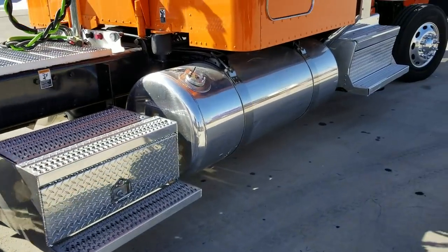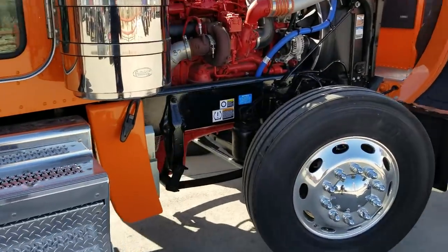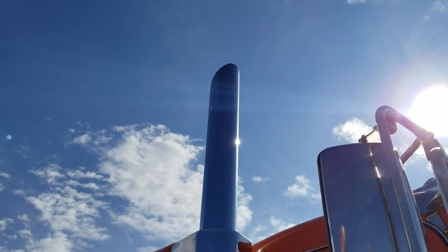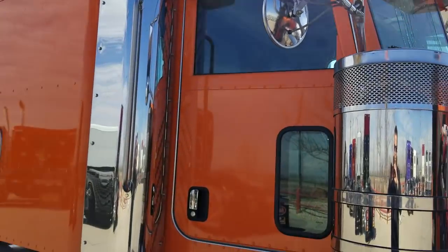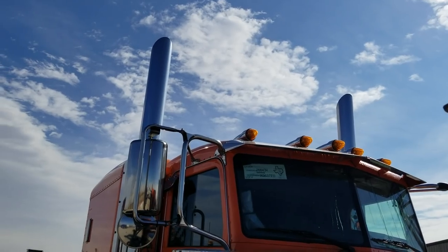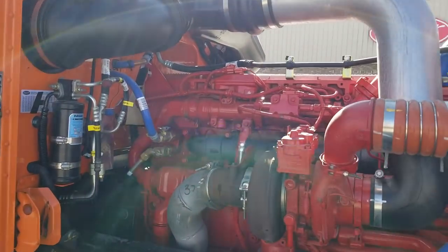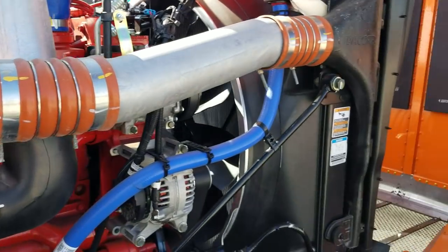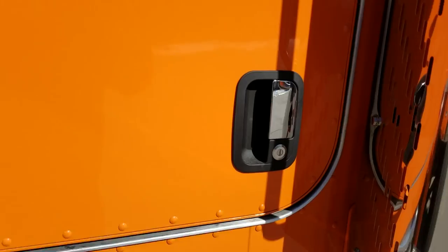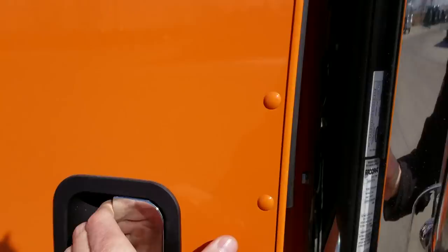I'll put that down in the comments in the narrative section below. We're putting the tall stacks on. I'm told we're the only manufacturer that offers that cut on the tip from the factory, so if that means anything to you. I really like the Omaha orange color.